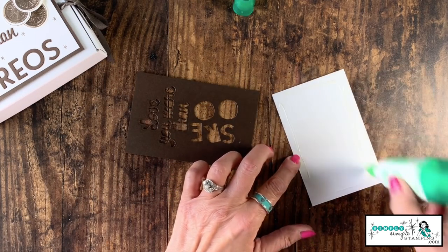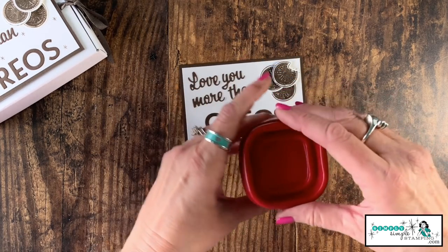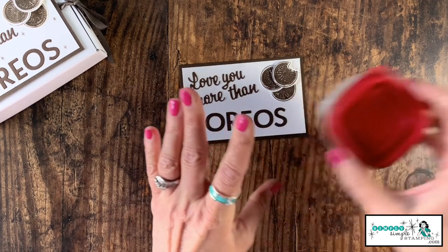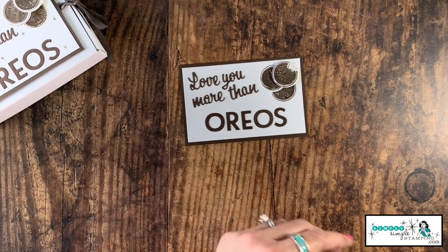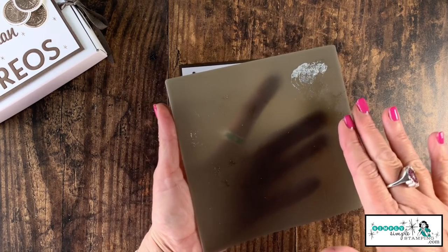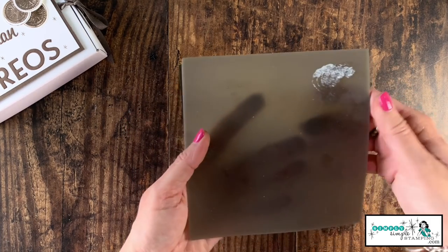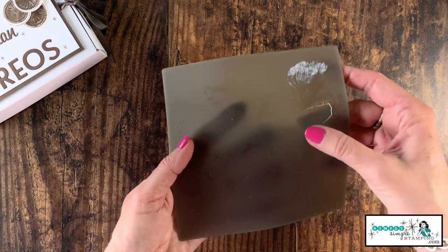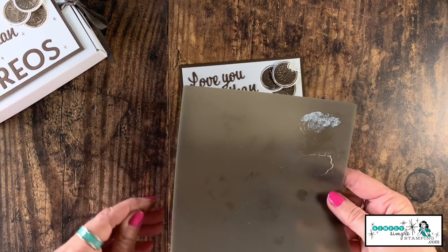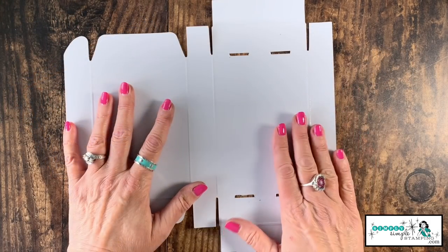Since I was using my multi-purpose glue, I want to put that right back into an airtight container to keep it fresh. Now real quick — the silicone mat: I can rinse it under cold water and that glue just flakes right off. It doesn't stick to the silicone at all. That's why I love my silicone mat.